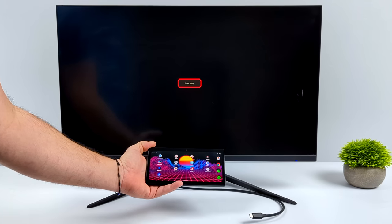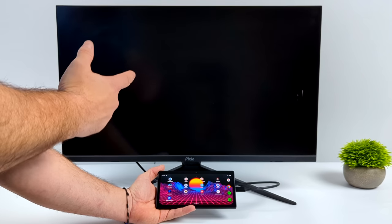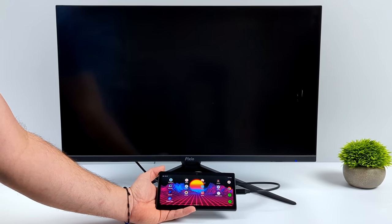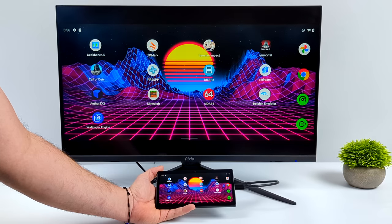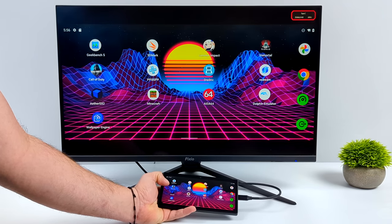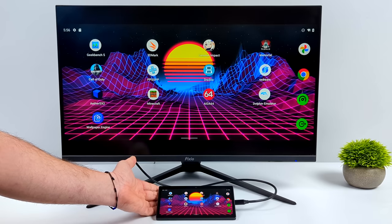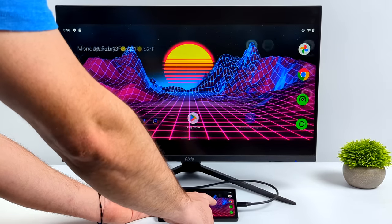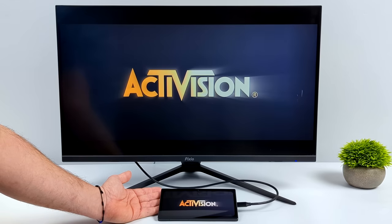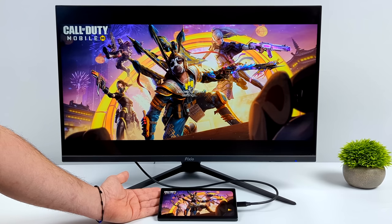One last important thing to show off — display output over USB Type-C, otherwise known as Alt Mode. This Pixio PX27 Pro monitor supports USB Type-C video in, and we can go up to 1440p. You could use a dock or an adapter from Amazon. The desktop mode accessible from developer settings is very bare bones, but we do have screen mirroring. With a wired connection we have zero latency, so you could connect to a larger display and run an Xbox controller connected over Bluetooth.